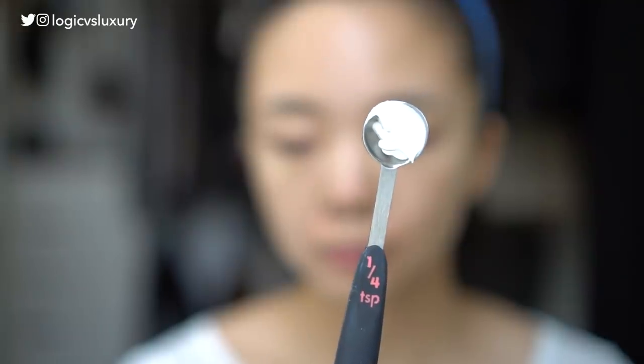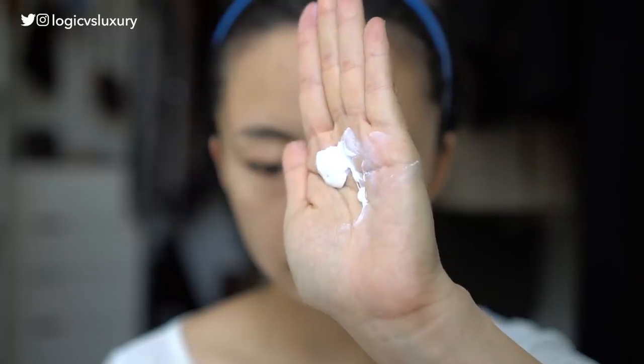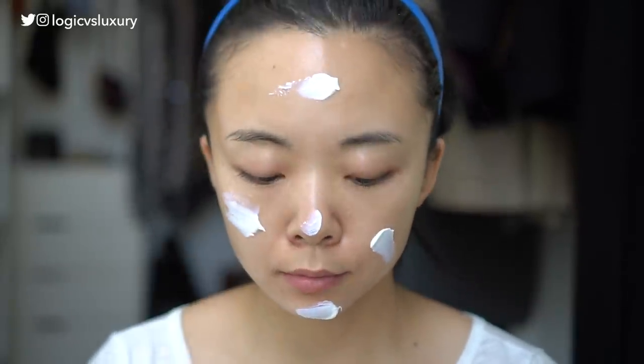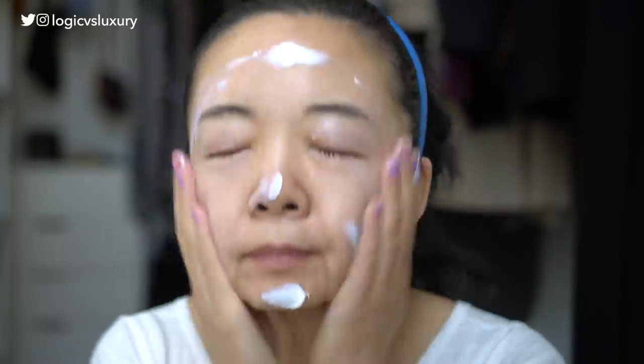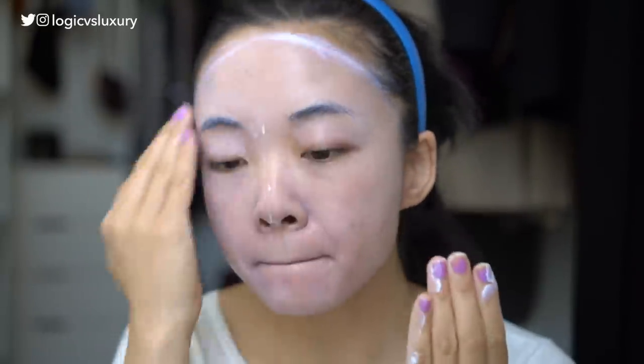Texture-wise, I can best describe this as a cream, but it's kind of a dry-to-the-touch cream — kind of thick, but it just feels a little dry to the touch. The only thing to know about the application is that you're really just assaulted with the scent, and it also kind of leaves your hands feeling dry afterwards.